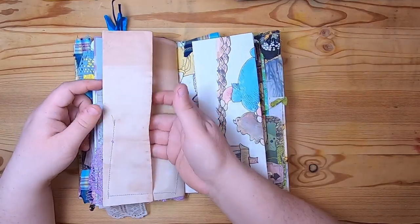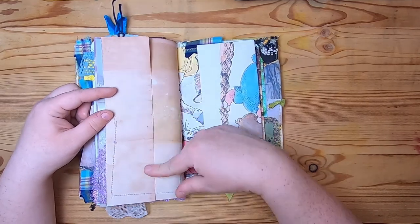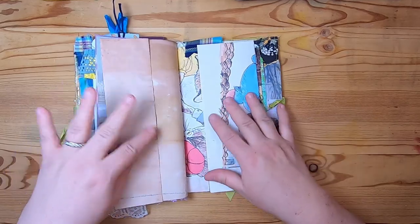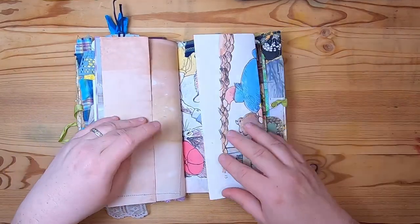Then this is a fun pocket where it was a flip-out, but I stitched the pocket at the back and purposely left this down to be like a little spot you could tuck something. And then this is a Richard Scarry tip-out page.